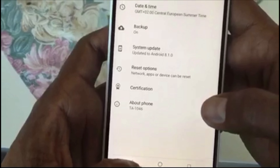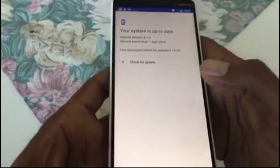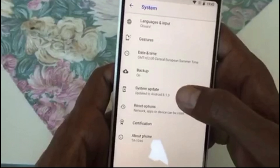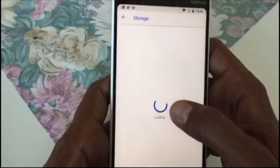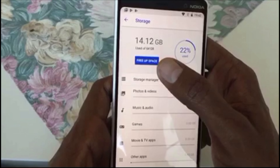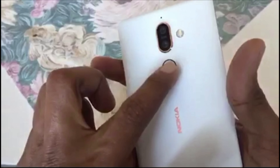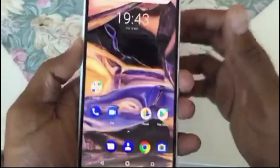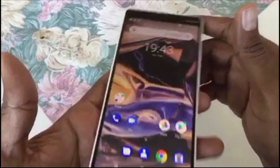Inside the system, we have Android version Oreo 8.1. For storage, we're getting 64GB total with 14.12GB used. On the back we have a fingerprint scanner — it works very accurately and precisely.